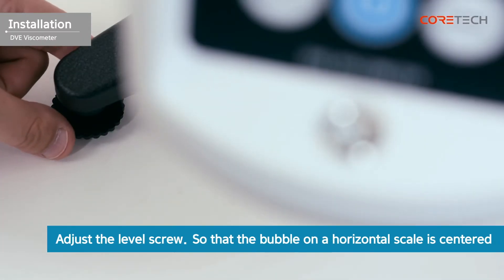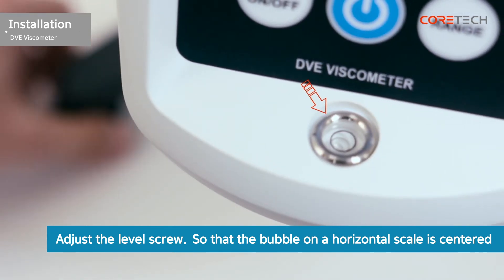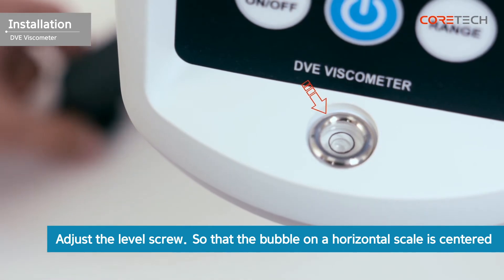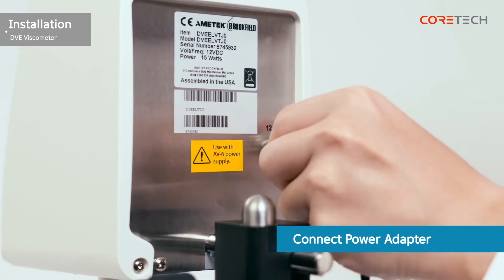Rotate the level screw at the bottom of the stand so that the bubble on the horizontal level is centered. The installation of the viscometer is complete.